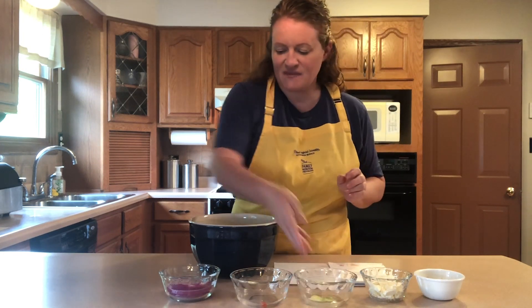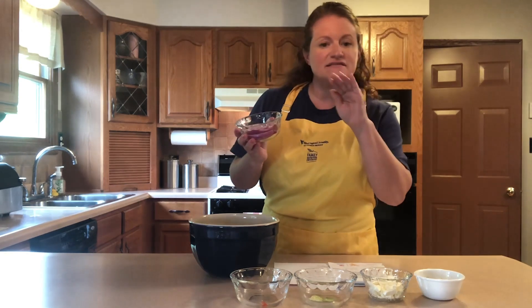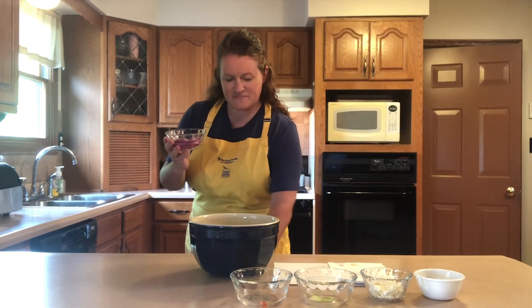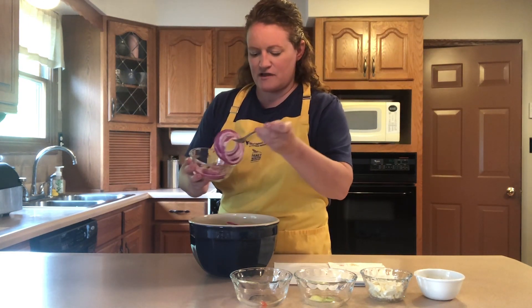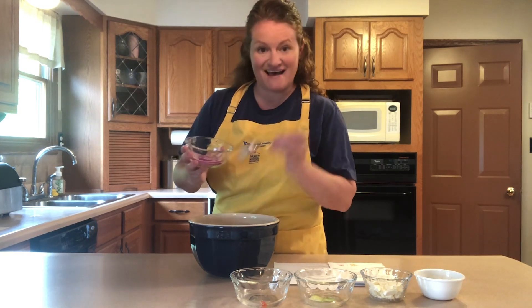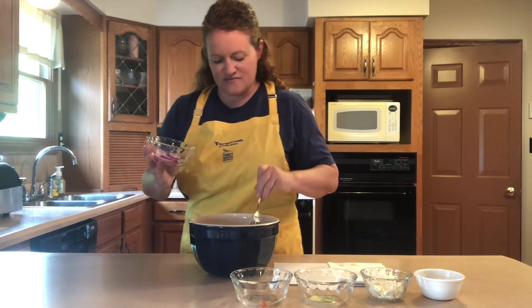Toss that in. And then our red onion slices — I sliced it very, very thin so that you didn't get too much of an overpowering bite of onion in the salad. I'm just going to add a few rings of that.